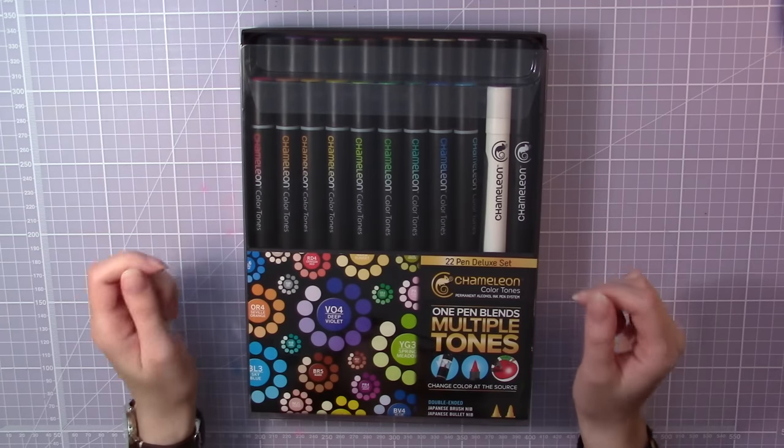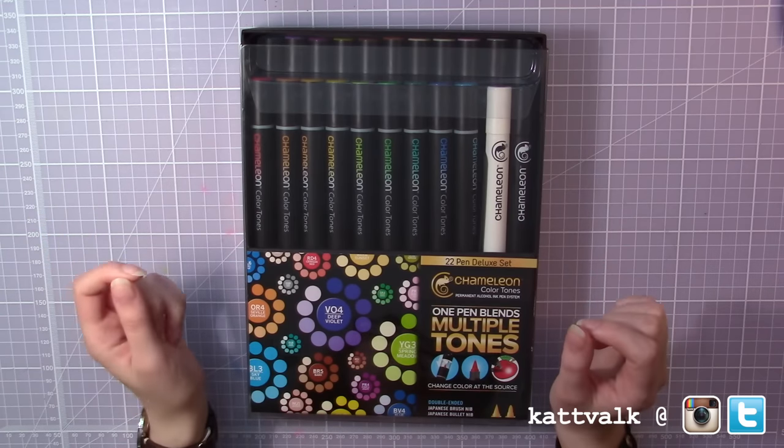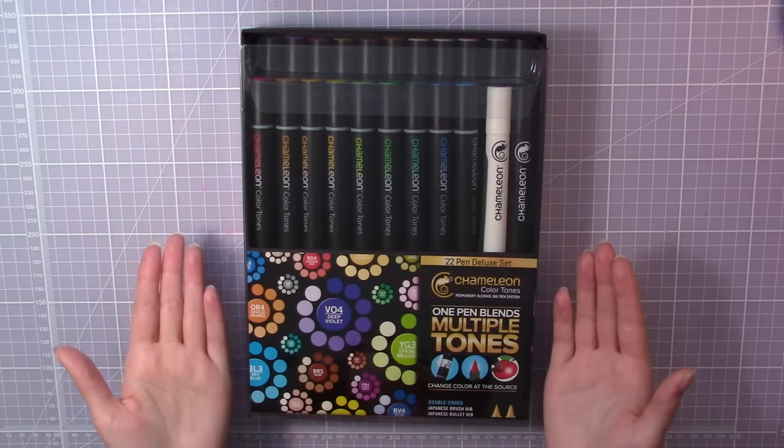Hello guys and welcome to another artsy video. I've been meaning to do this video for a little while now but it has been a very busy schedule this year. So today I'm going to do an art supply review and the supplies I'm going to review are the chameleon pens.